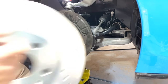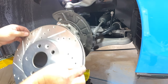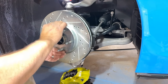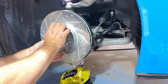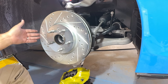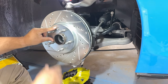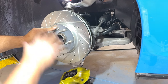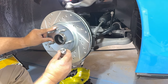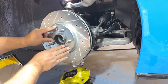Grab the new rotor — it already has the set screw hole drilled out. Slide it on using the rotor vents as handles, and tighten down the set screw. All the set screw does is hold the rotor in its correct position. Before remounting the caliper, spray the rotor surface again with brake cleaner to remove any remaining contaminants. If you have a spare lug nut with the same thread you can cinch the rotor down, but the set screw will hold it fine anyway.